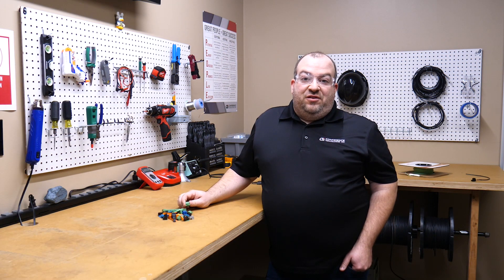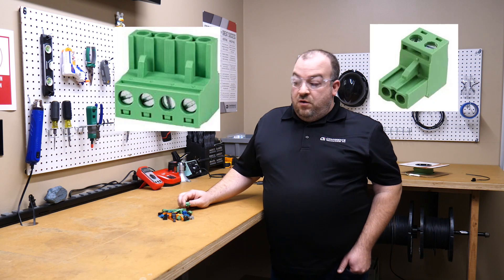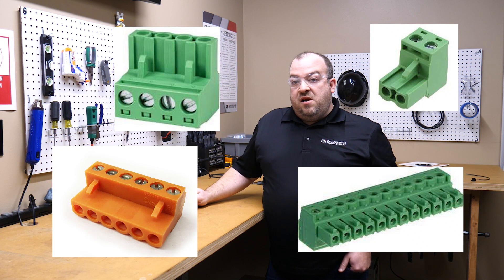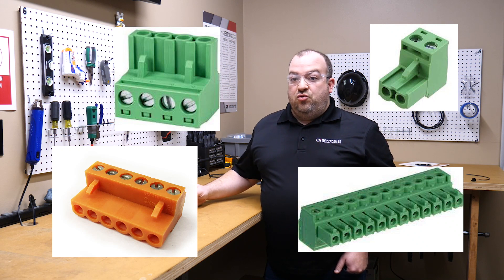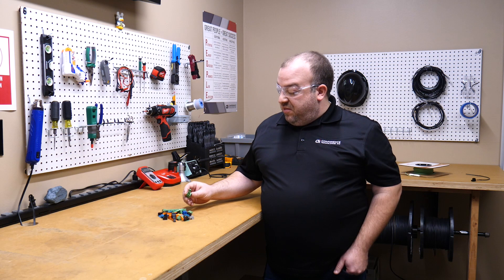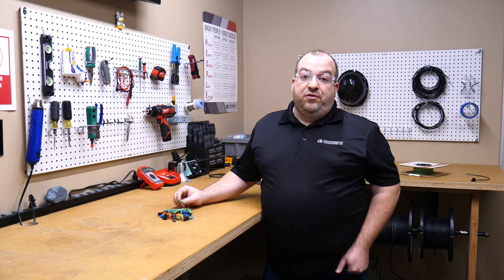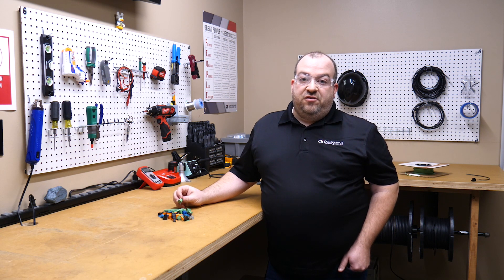The EuroBlock Connector is a terminal block style connection commonly used in audiovisual products. They come in various sizes for small to large gauge wire, anywhere from two to 24 terminals, in all different kinds of colors and sizes, with different clamping methods from screw downs to even clamping ones like this — but they all do the same thing and that's just make an electrical connection.